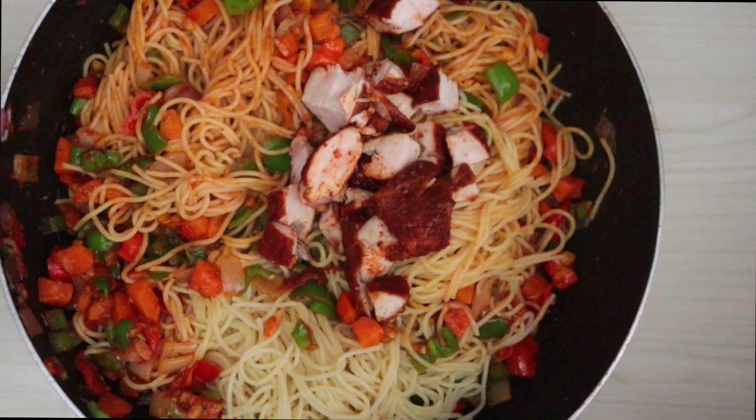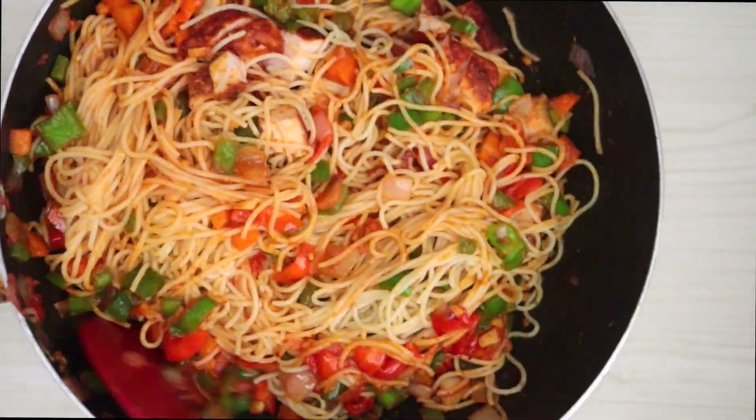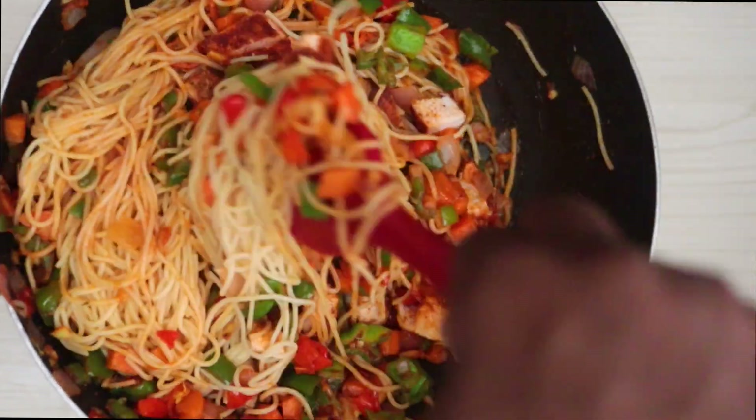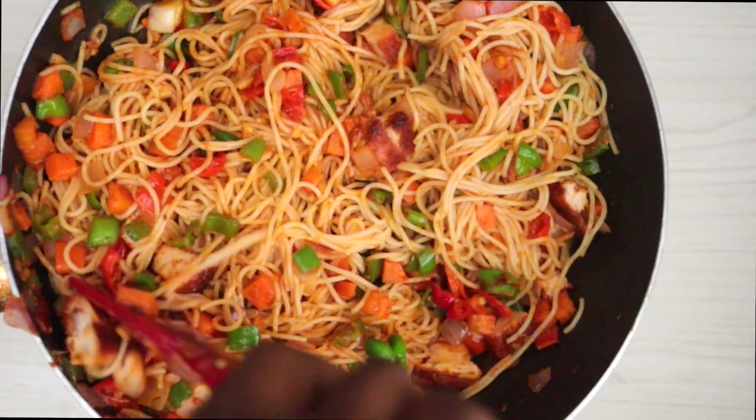I'm adding the chicken suya, and this is just going to add a lovely flavor of suya to this dish. I'll add one more ingredient later which is the final one that is going to seal everything together.